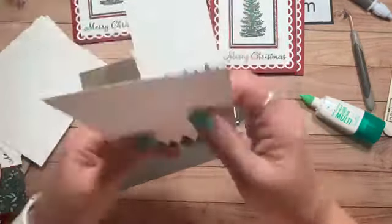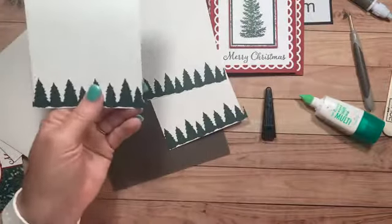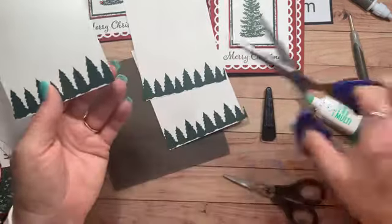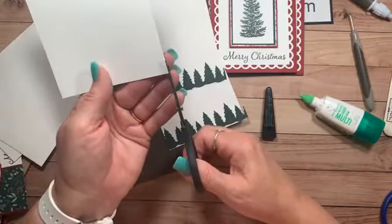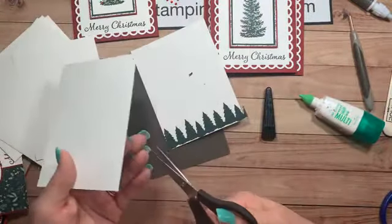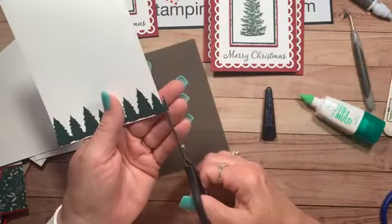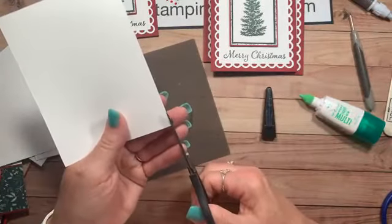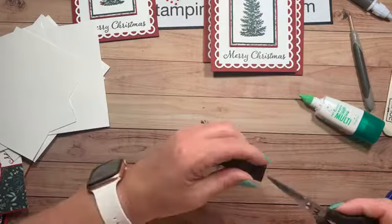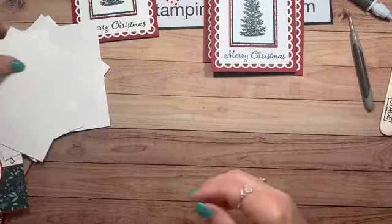Now you're going to want to trim these. I have a pair of scissors I use strictly for cutting with glue — I call them my glue scissors. Paper snips work wonderful too. If you get glue on your scissors, you can use alcohol wipes, Goo Gone, or anything like that to take that glue right off. I always try to clean up as I go so you don't have such a big mess when we're done.